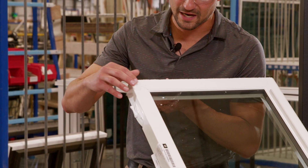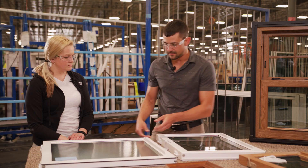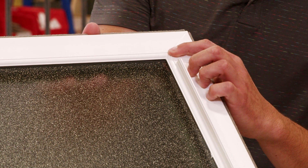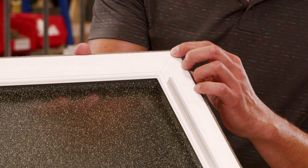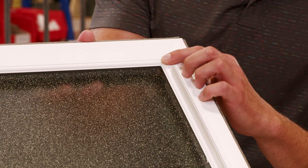Fine line is a process when the product gets welded — instead of having the material flash out, as you can see on this sash here, and then get cleaned off, in our fine line process we're actually hiding that material so that you have a crisp line once the process is complete and the sash is welded.